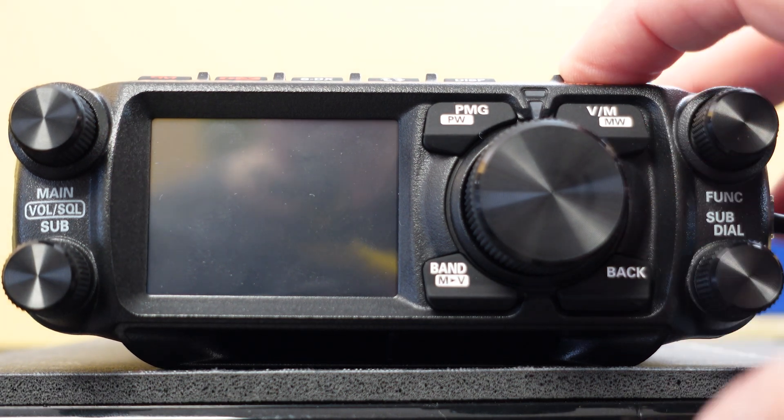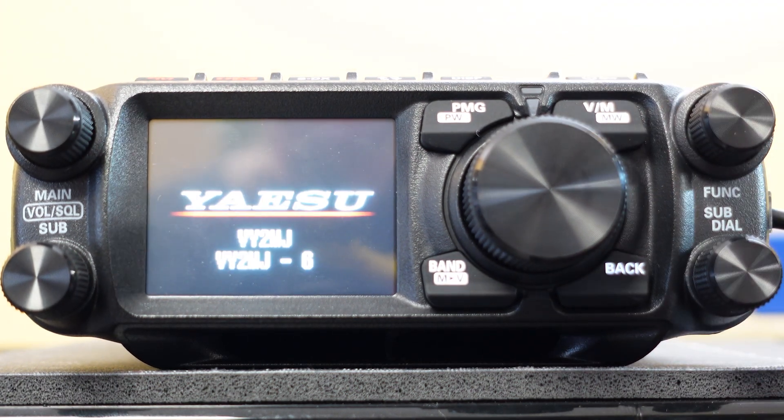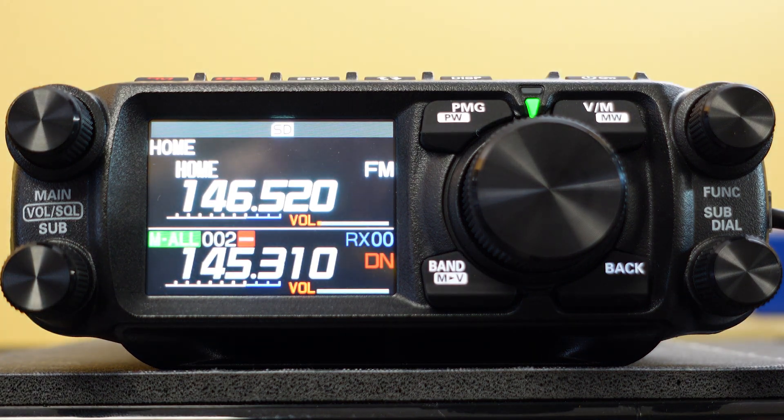Hey everybody, Michael, VY2MJ here, and today we're looking at a radio I acquired just three days ago, the Yaesu FTM500D.